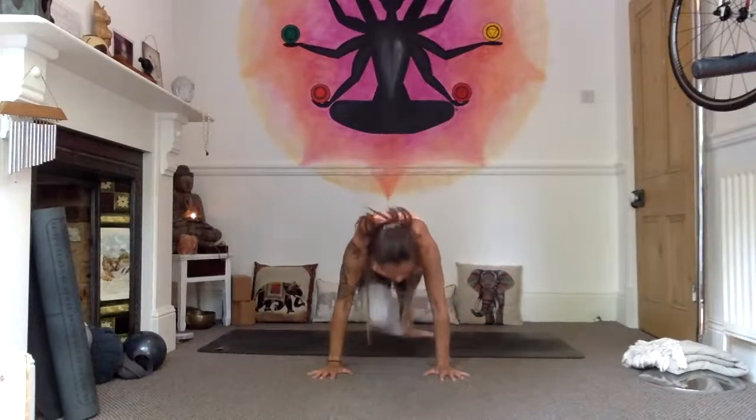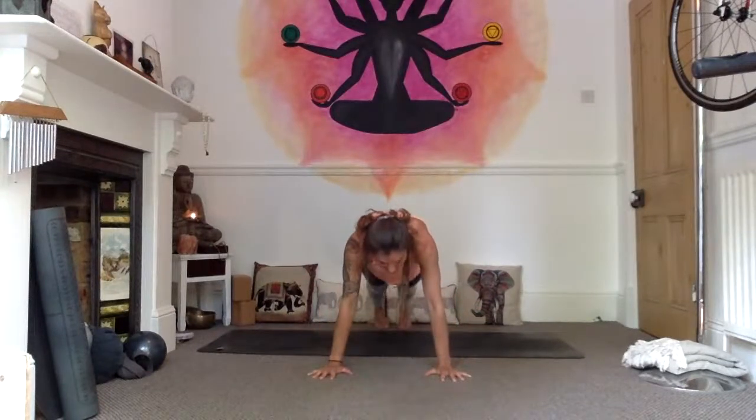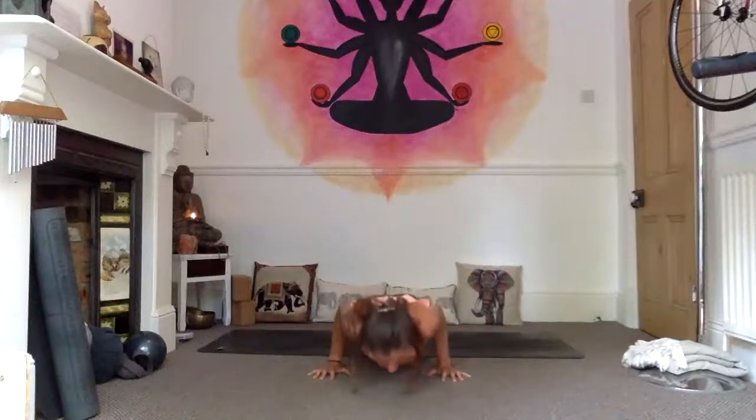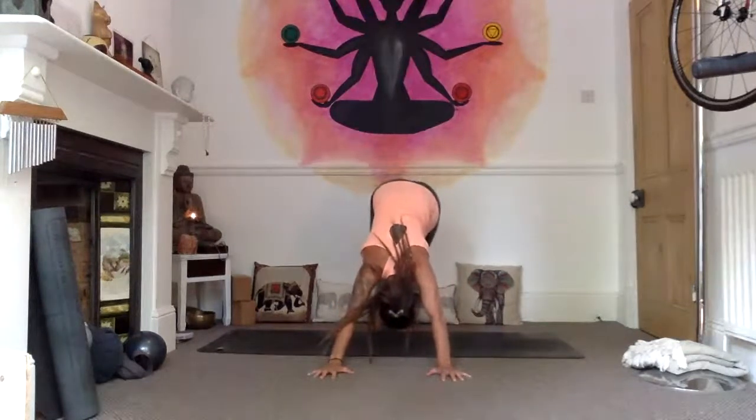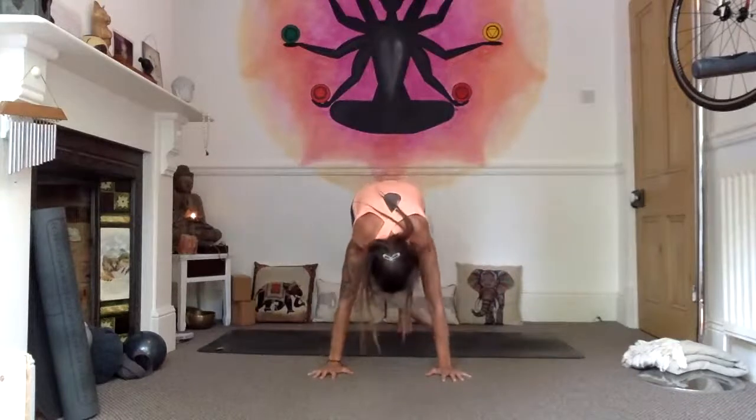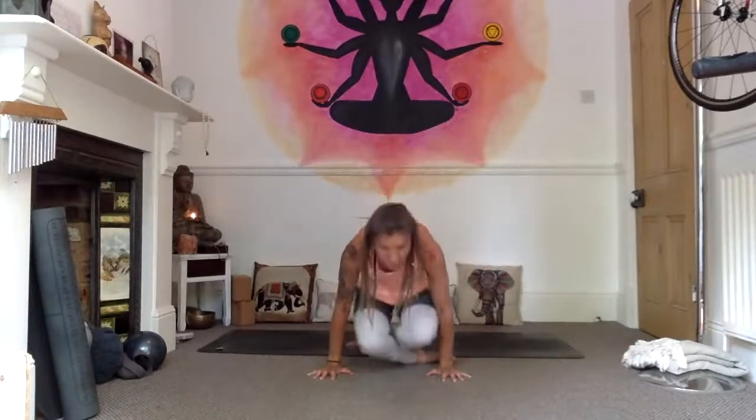Cross your legs, pick up — or take the hands forward, press into the hands, step the feet back, find your high plank. Exhale, lower down — Chaturanga. Inhale into your upward facing dog. Exhale, downward facing dog. Inhale to jump or step through to a seated straight-legged position.